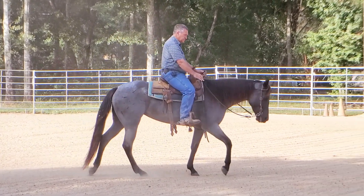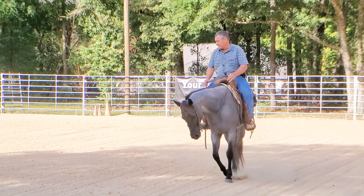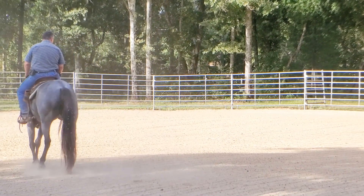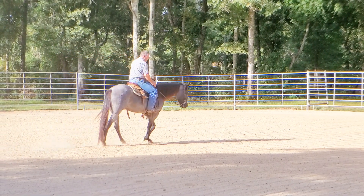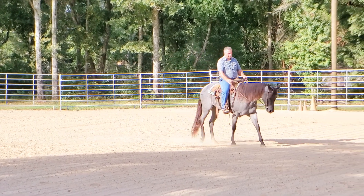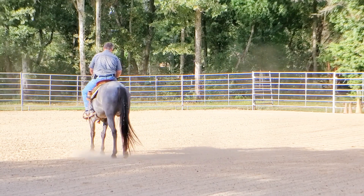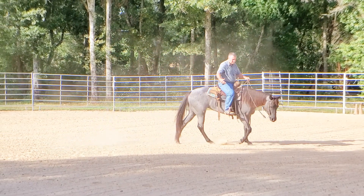The other issue she was giving the owner is she didn't want to pick up one lead — I don't remember if it's the left or the right — and gave her trouble picking up the other lead. What I did is I basically started her just like I start most of them: moving the shoulders, moving the body, getting control of the body. In the beginning that started our relationship, our leadership — she started doing what I asked — and it gave me the body control I needed to work on that lead.